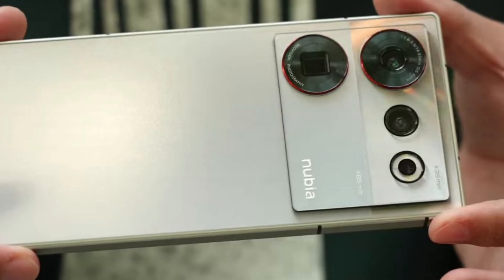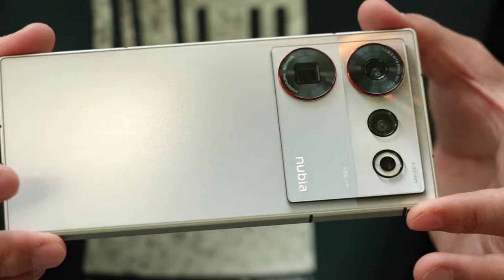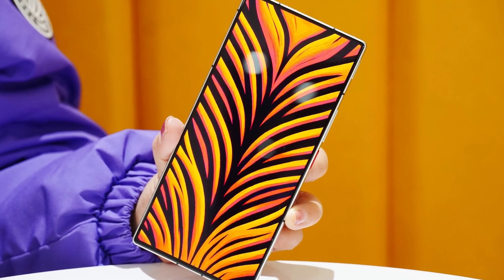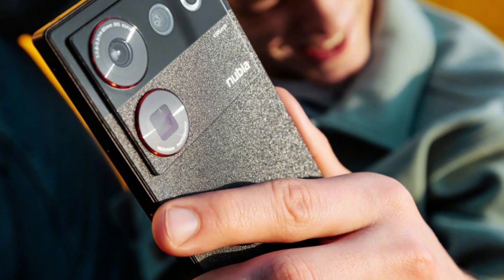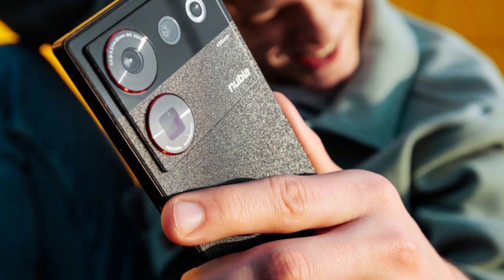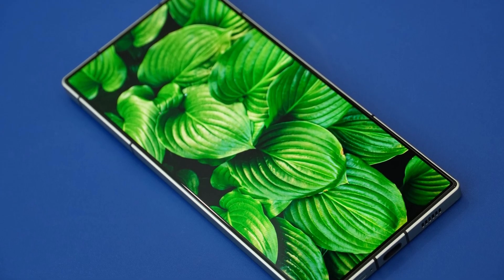The phone comes pre-installed with MyOS 13, which is based on Android 13. It is equipped with tri-band GPS, Bluetooth 5.3, and a USB Type-C 3.1 connector. It is powered by a 5000mAh battery with 80W fast charging.